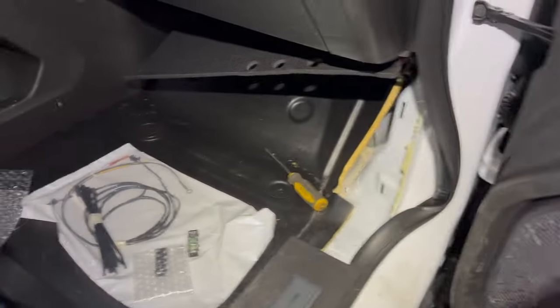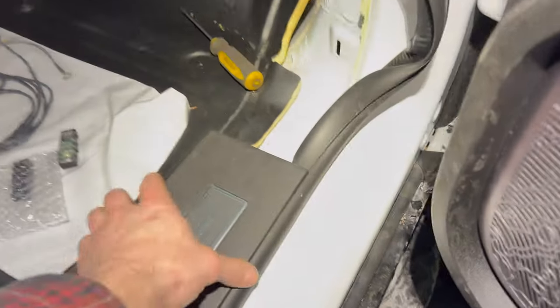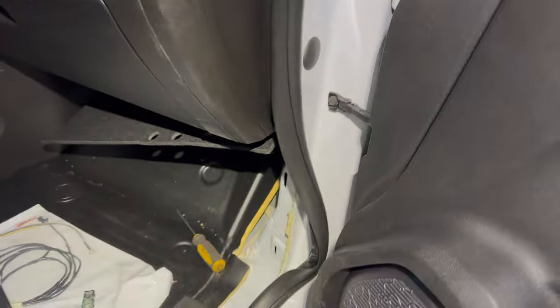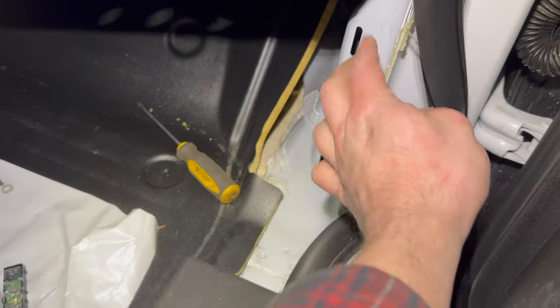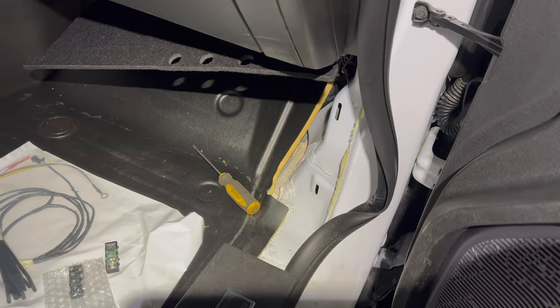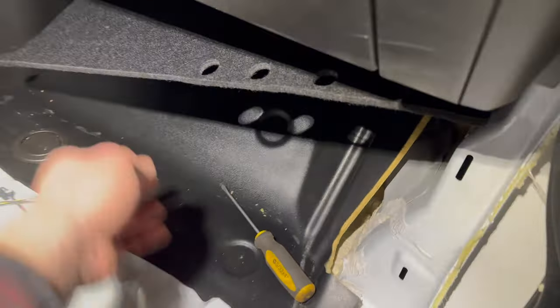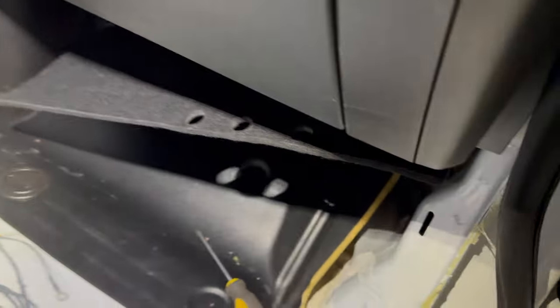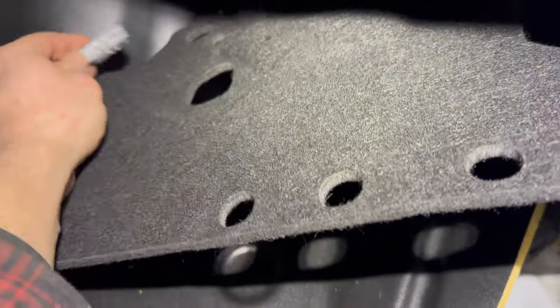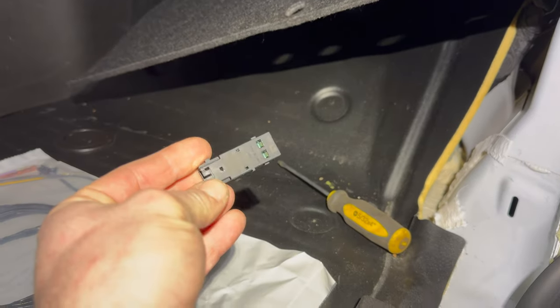I already went ahead and removed this side panel — you just pop this one up and it unclips, but only after you pull off the weather stripping here, which is actually glued in. When putting it back I'll add a little silicone or glue to make sure it goes back in. Once you do that, you pull these clips out and that gives you access to drop this piece down. From what I understand this thing is supposed to go somewhere into one of these holes, so I'll check the instructions and figure out where it goes.